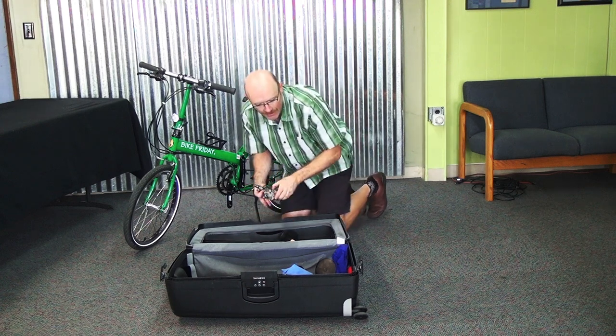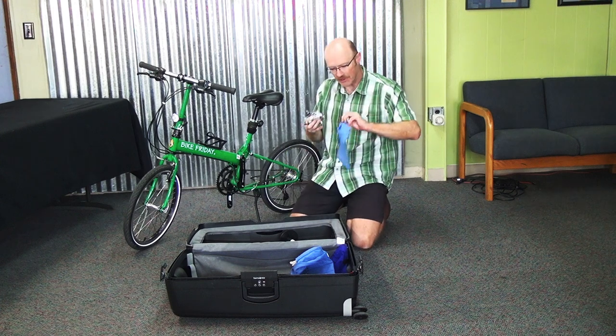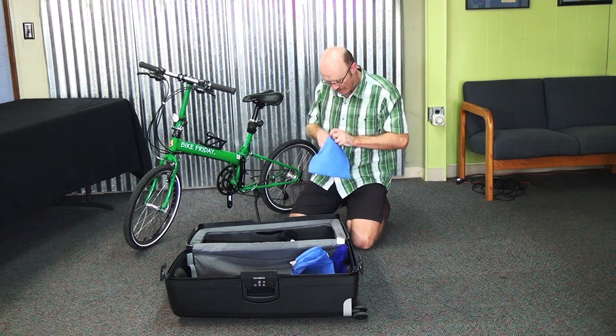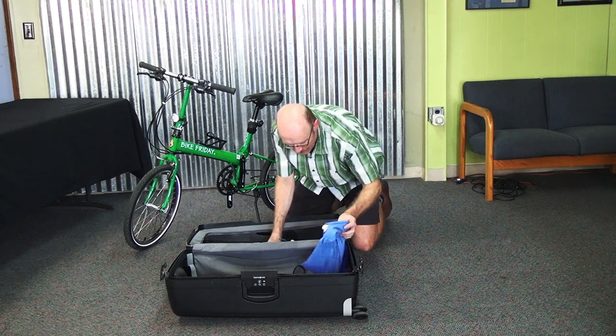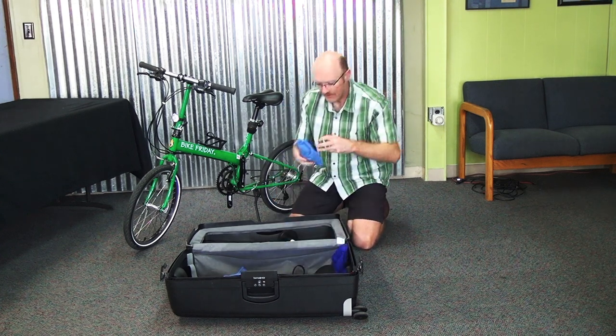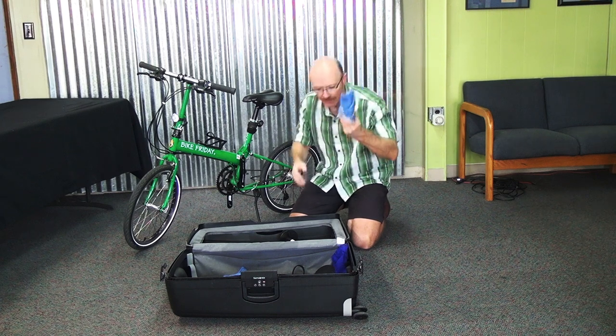The pedals have a blue felt bag they can go in — it actually says 'pedals' on it. This keeps them from clanking around inside the case and scratching your paint. There's a rubber band that should be included with your kit to seal that.